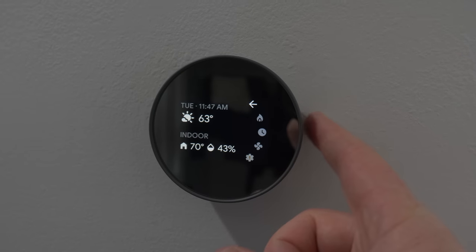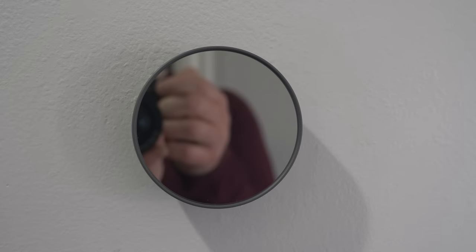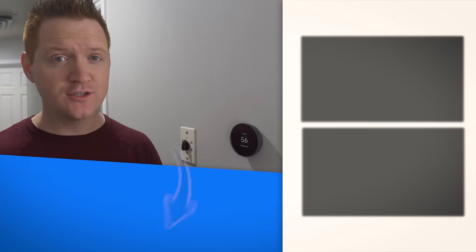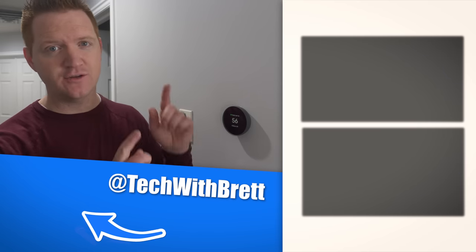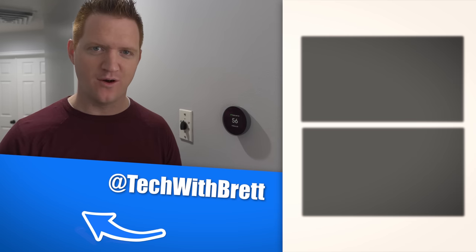Overall, I'm really impressed. It has some really great features. The only real thing to get used to is controlling it from the side. This is not a touch screen — don't touch it, you'll get fingerprints on it, but it's easy to clean off and has a really nice look. If you have any further questions about the new Nest Thermostat, please let me know in the comments below. I'll also leave a link to it in the description. If you want to see more Google Nest products, you can check out my playlist over here on the side. Thank you so much for watching. We'll see you on the next one.